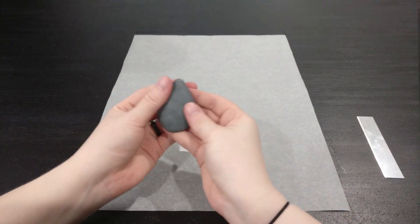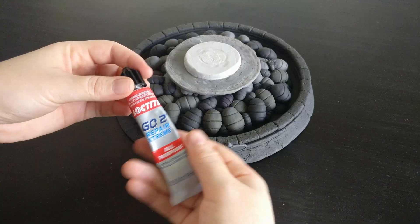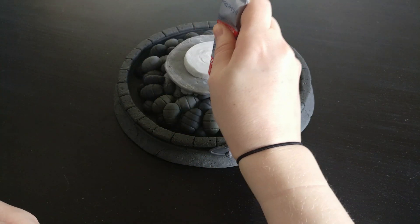After making one leaf, I used a mould to replicate the other leaf. The leaves were glued together before adding to the base.